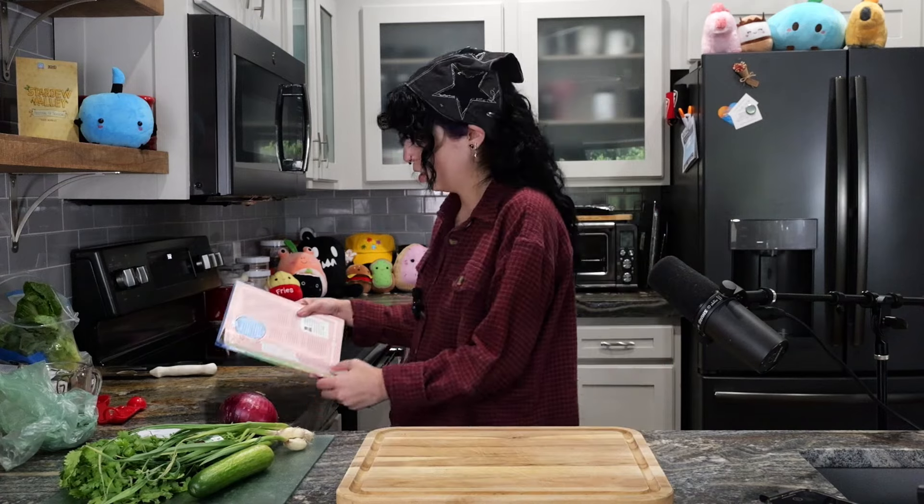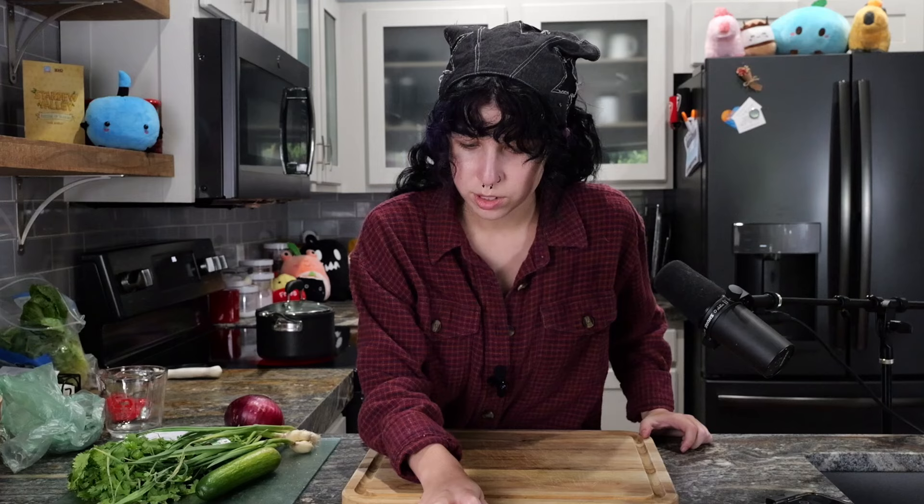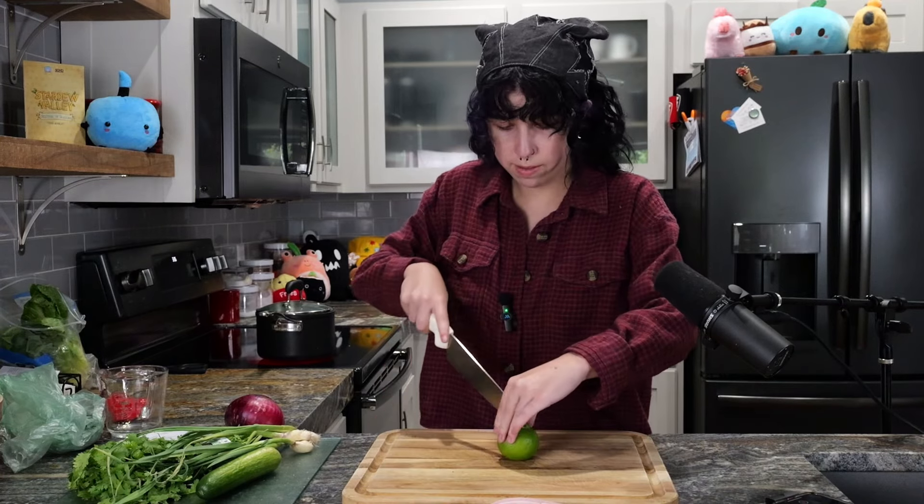In a large saucepan over medium-high heat, bring the water to a boil. Let's get some water boiling. Stir in two tablespoons of lime juice and one tablespoon of salt. Please don't judge my technique here — like I said, I am a beginner, but we all got to start somewhere.